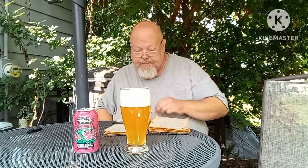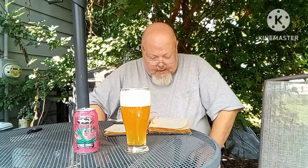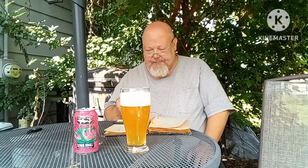Now, this comes at you with an 8.0 ABV and a 10 IBU. The taste profile, or what you're going to be tasting on here, according to Untappd, is grapefruit, juicy, lime, tequila, full body. That's how they're describing it.